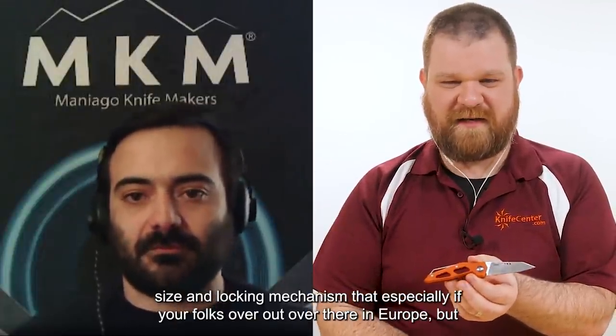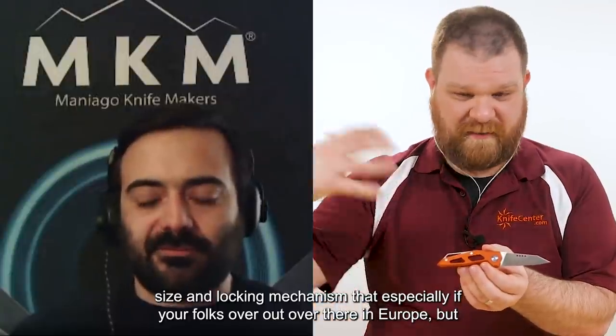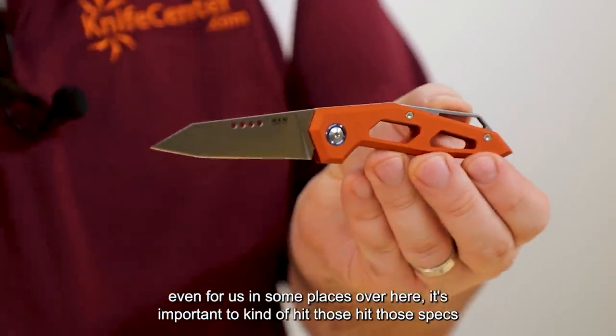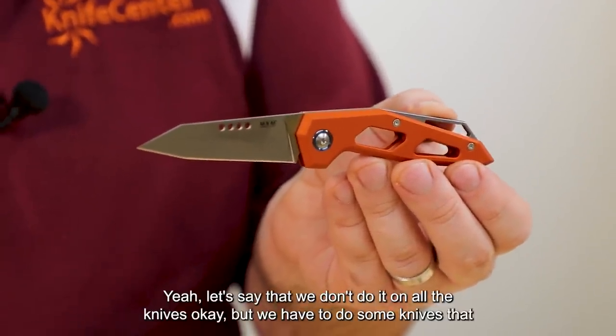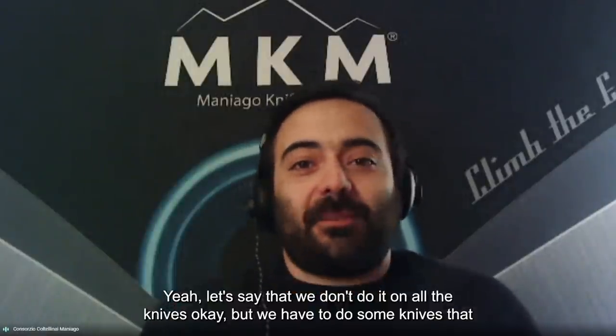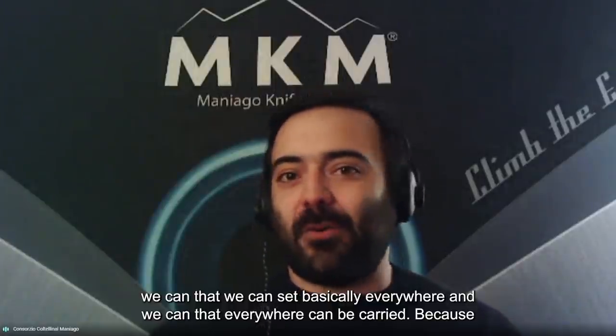That size and locking mechanism — especially for folks over in Europe, but even for us in some places over here — it's important to hit those specs in one knife. We don't do it on all the knives, but we have to make some knives that we can sell basically everywhere and that can be carried everywhere.